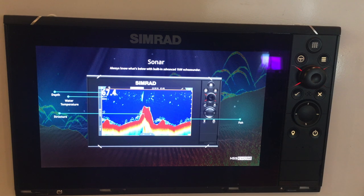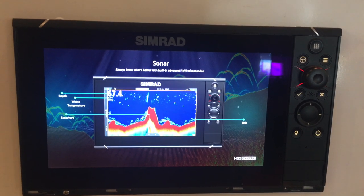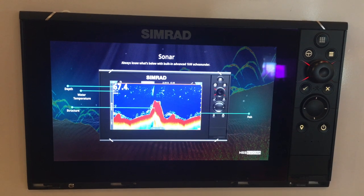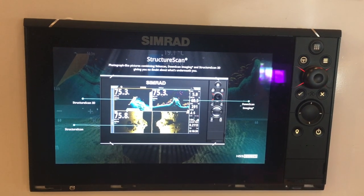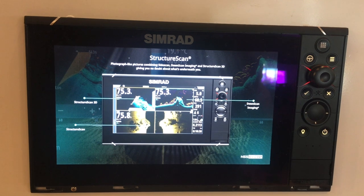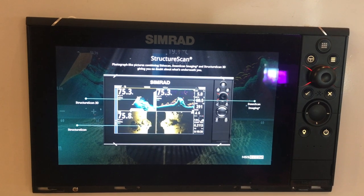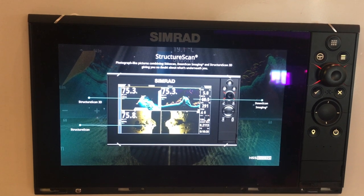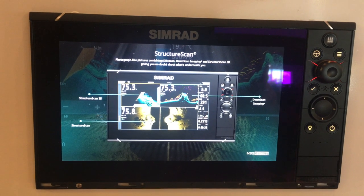Simrad NSS9 EVO 3S, 9-inch multi-function fishfinder chartplotter — you name it, this is state of the art. It's got a touchscreen, it's waterproof, it has a brand new high-performance processor for better performance, and a great built-in GPS.